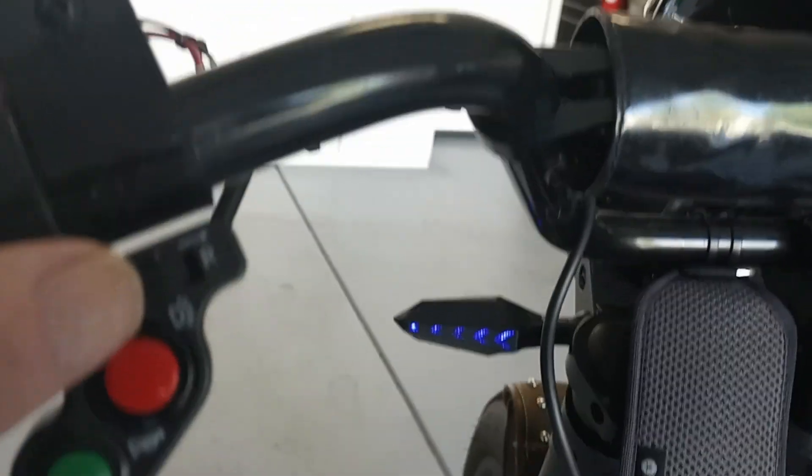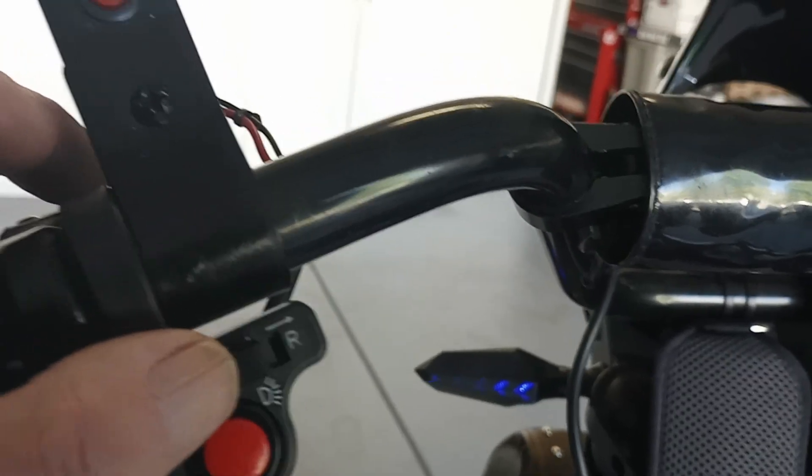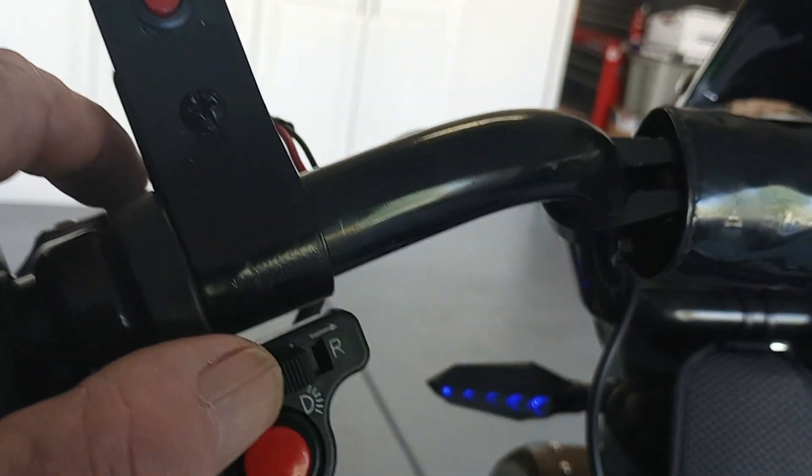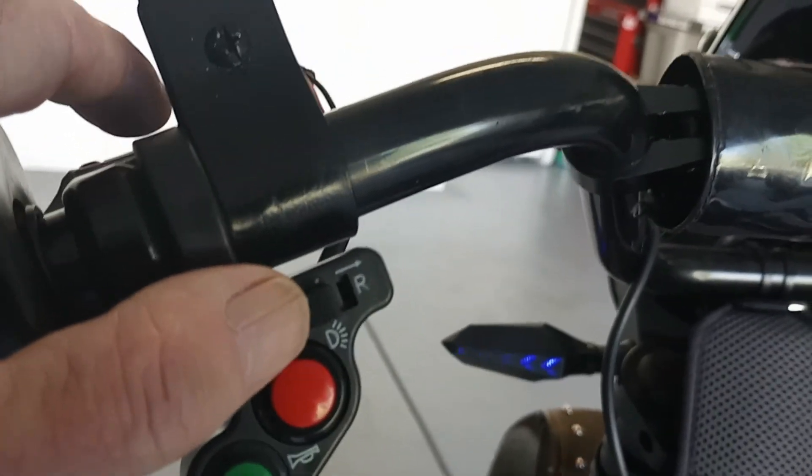These blinkers are on Temu — they cost me like two dollars and fifty cents a piece, or less. I think all four blinkers were about ten dollars total.